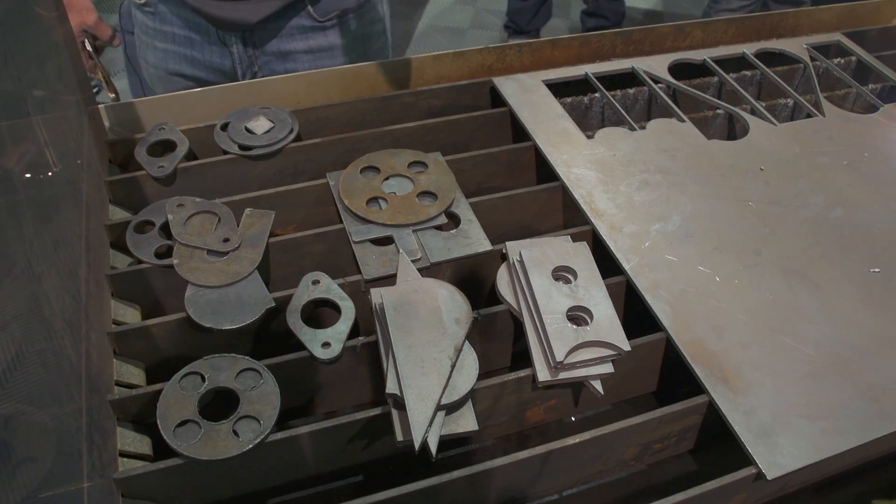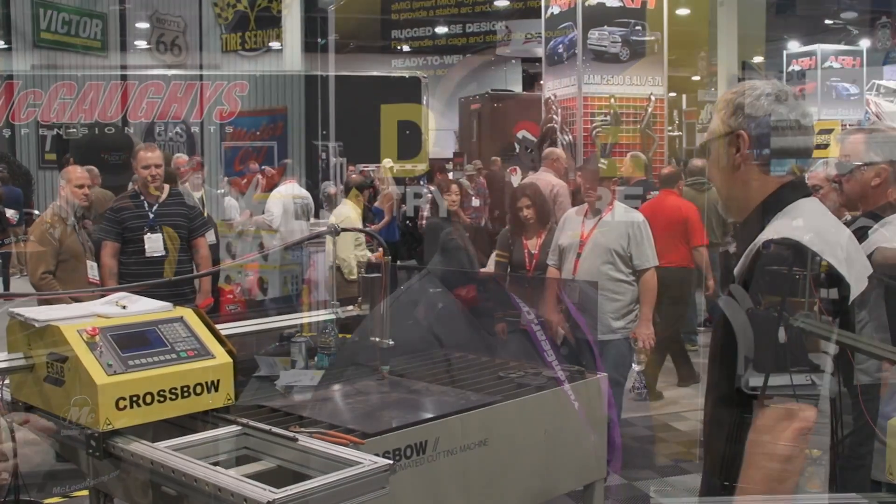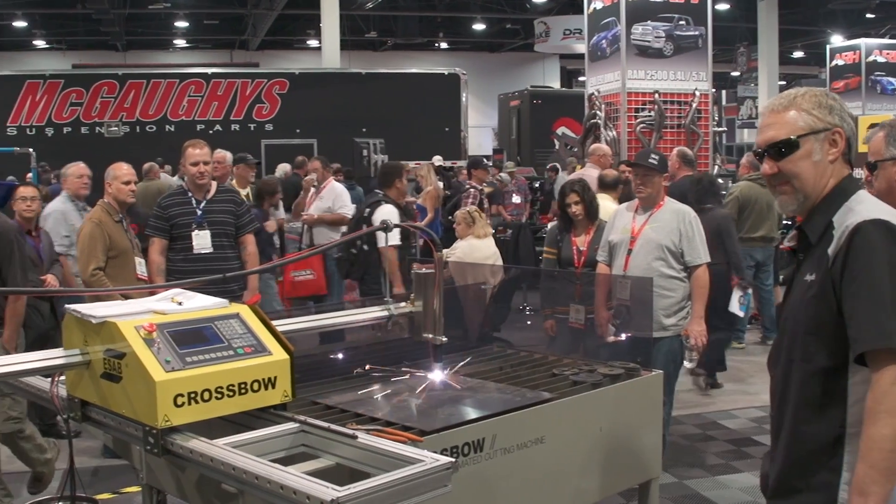Another nice feature of this machine is it's expandable — we could go to 10-foot, we could go across this room if we had enough rail and cord. With the table this size, you can rip a 4x8. If you've got the 4x10, you can drop your whole sheet on. For us, we might have 4x2s or two or three different sizes. It's fully portable: all you need is the rail, that unit, and a power supply, and you can be cutting anywhere.